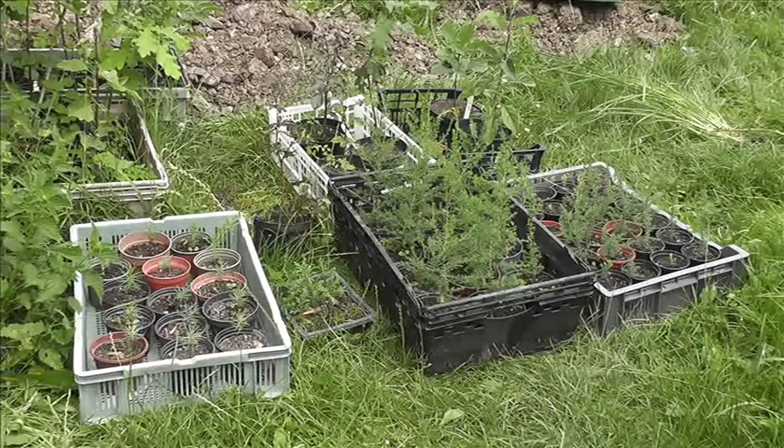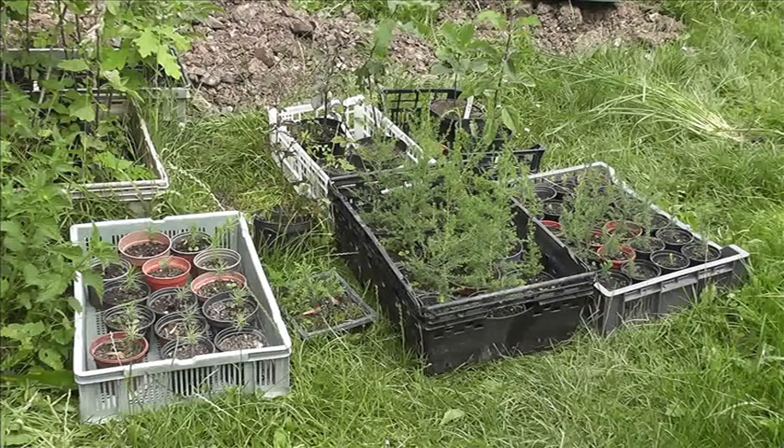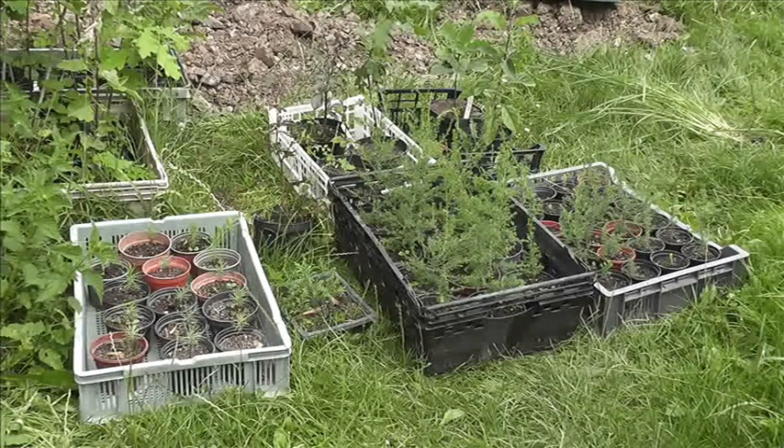Bare root is fine if you're on good soil, but if you're on very dry or thin soil, or heavy clay, then it's more difficult because it's about moisture moving through things. Of course planting times and all that matter too.